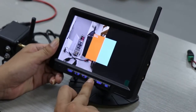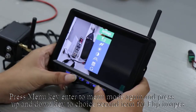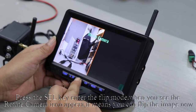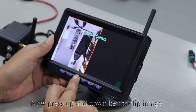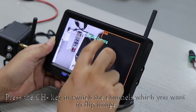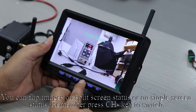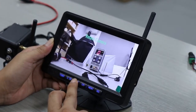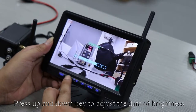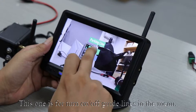Press the SEL button, then press the menu key to enter menu mode again. Press up and down keys to choose the second icon for flip images. Press the SEL key to enter flip mode — when you see the rotate camera icon appear, it means you can flip the image. Press up and down keys to flip the image. Press the CH key to switch the channels you want to flip. You can flip images in split screen or single screen status. The third icon is for adjusting brightness — press up and down keys to adjust. The fourth icon is for adjusting contrast.